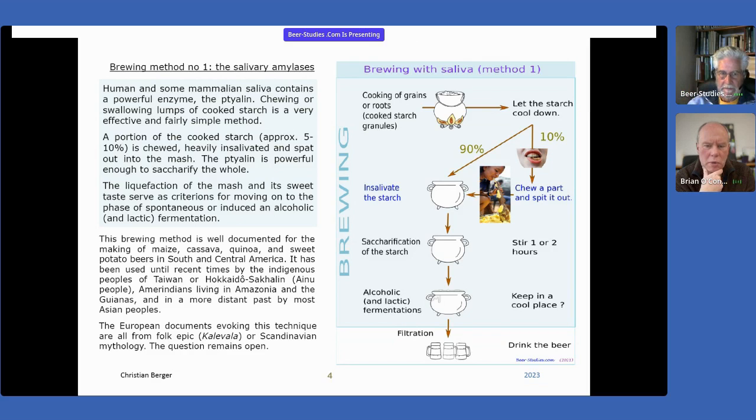And they still do it to this day. For example, if you travel to Guyana — those little countries north of Brazil — you have French Guiana, Guyana, Suriname, and British Guiana. There, Amerindian people are used to brewing that kind of beer. It's called kashiri, for example, in French Guiana.